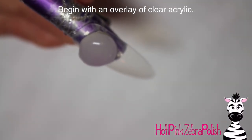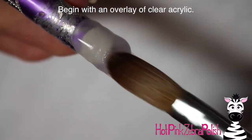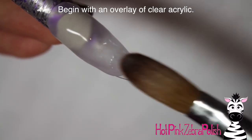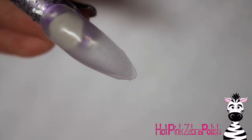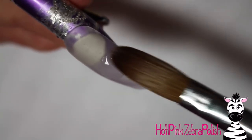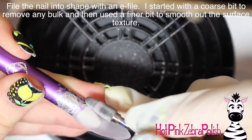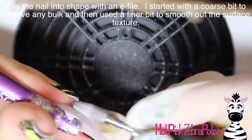To start, I'm going to begin with an overlay of clear acrylic. I personally do not like to do overlays of black acrylic because it really gums up my brushes, so I try to paint that with gel polish instead. That's completely optional — if you like to sculpt with black acrylic, go ahead. I always like to start with just clear, and then after it's filed I'll paint it with black gel polish.